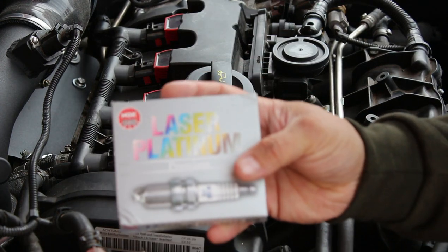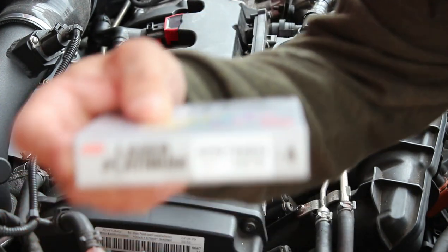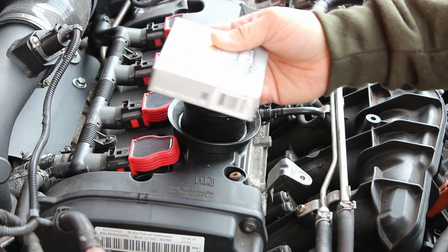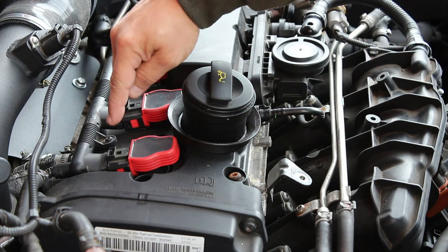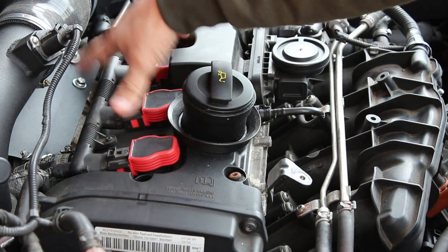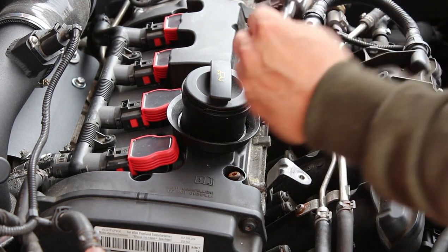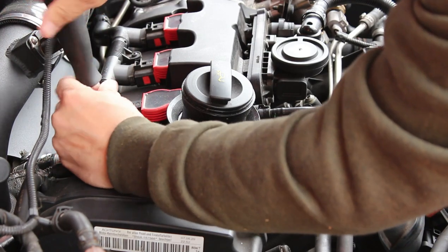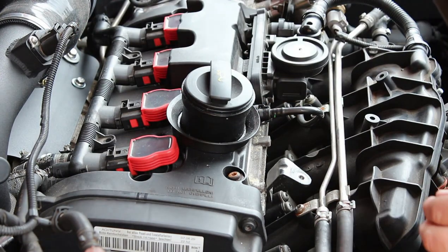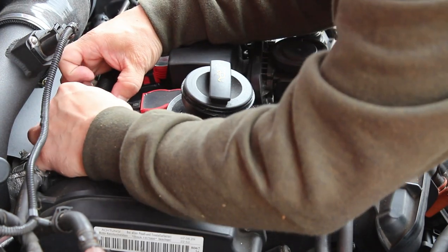So these are the plugs we're going to be fitting - the NGK laser platinums. That's the part number there - laser platinum. First things first, let's rip off these two little T20 screws that are holding the wiring down for the coils. So that's all off now, and now we need to try and get these plugs all off without anything breaking.